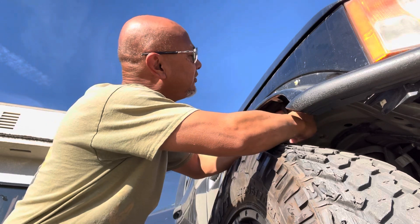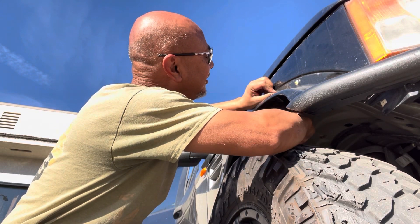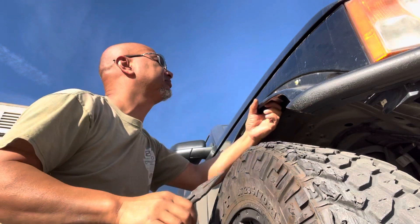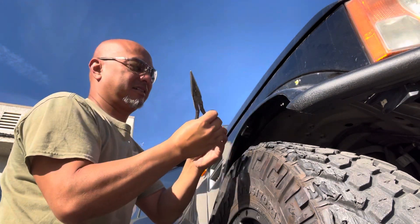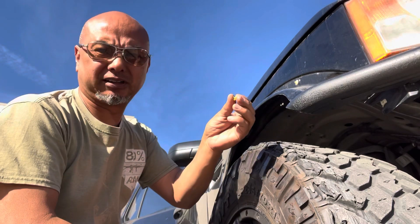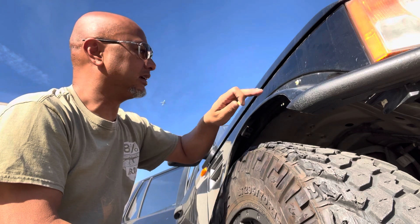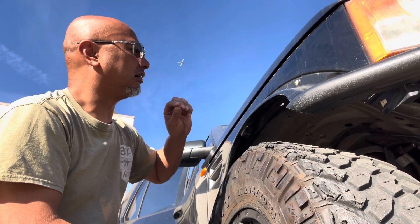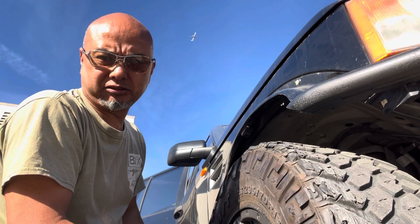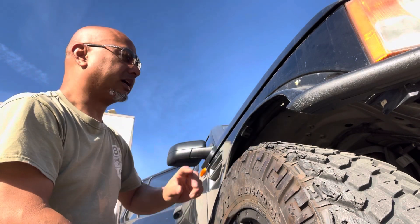As you can see, it's just so brittle that it already broke. So you're going to have to remove all of these. We're going to take all of these off all the way around, and then we're going to come up with the next solution and show you exactly what we're going to do to make this system work a little bit better.